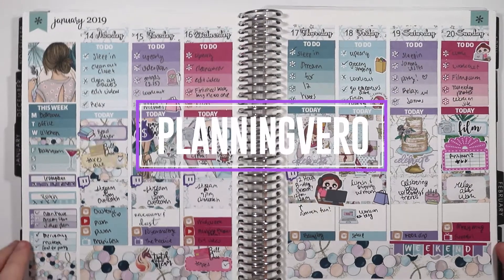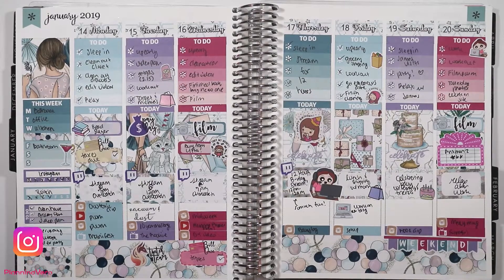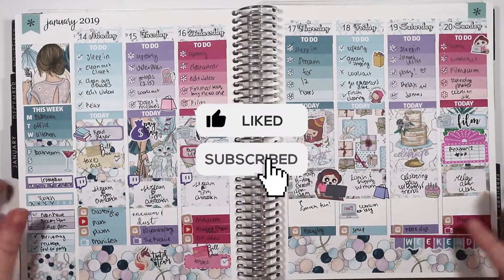Hey guys, what's up? Vero here with Planning Vero and this is last week's spread. Before we get into it, don't forget to also follow my Instagram at Planning Vero and like this video, and be sure to subscribe if you haven't already.